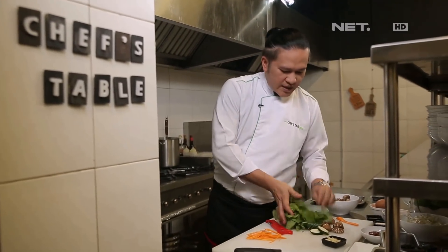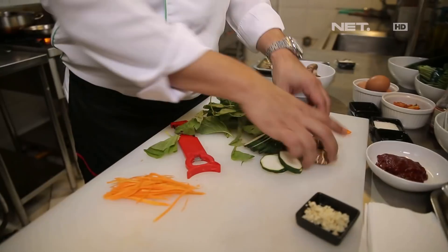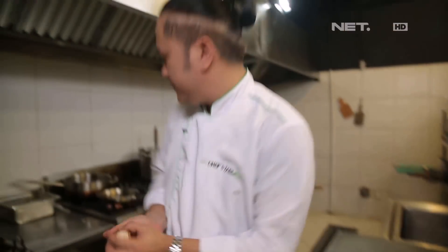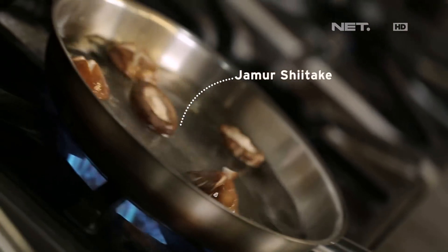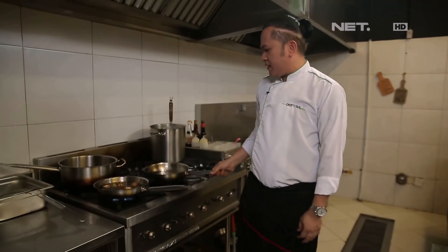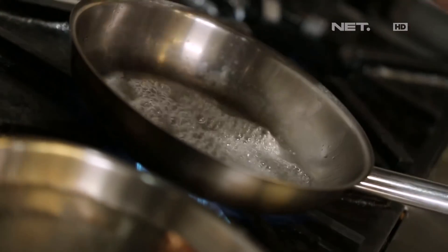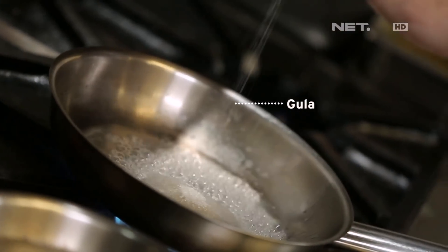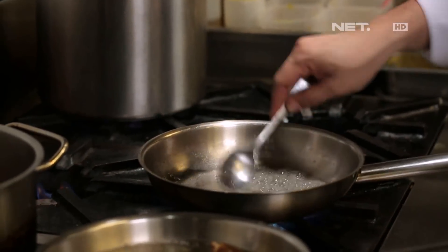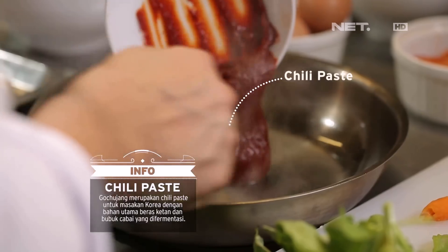This is what we're going to do with the garam. Okay, we can start with the jamur. While waiting for the jamur, we can make a pan again to make the sauce. Kaldu. Now we're going to put the gula in. As long as the gula is heating, we're going to add the chili in a little bit.